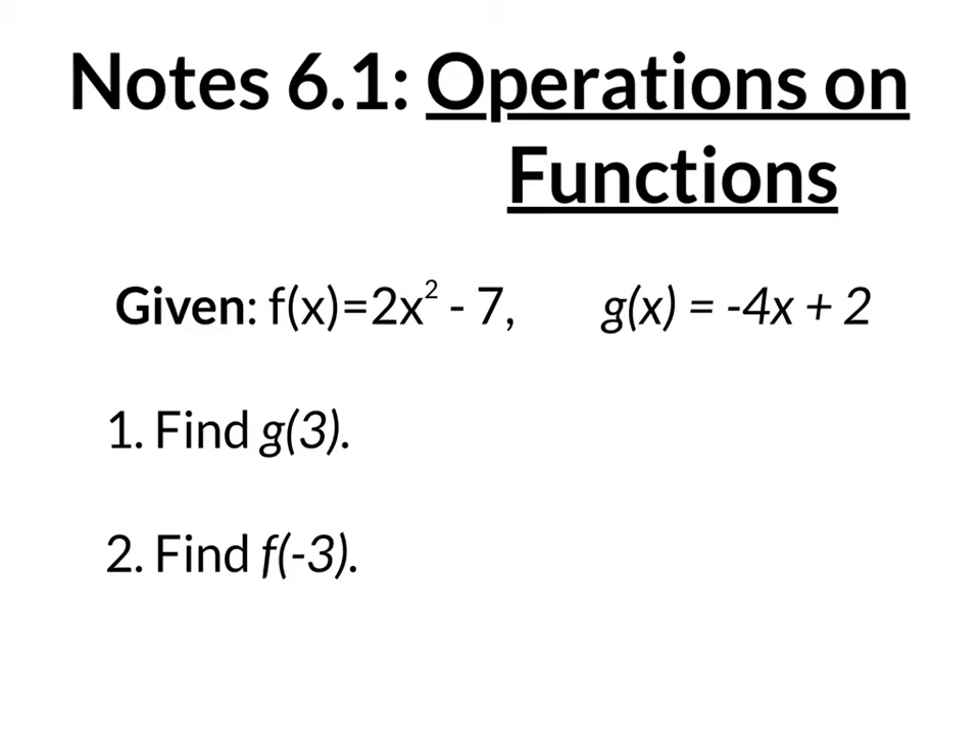Notes 6.1, new chapter, new year, new decade. We're going to be doing operations on functions.